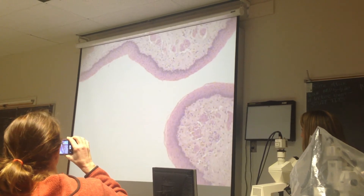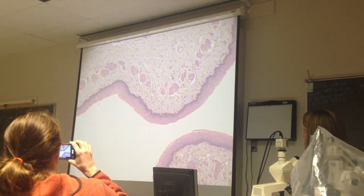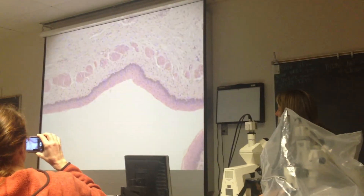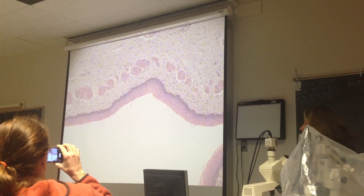This kind of epithelia has got lots of layers. It's for protection. This is the stratified squamous. Is it the keratinized or the non-keratinized? Non-keratinized. This is the non-keratinized.